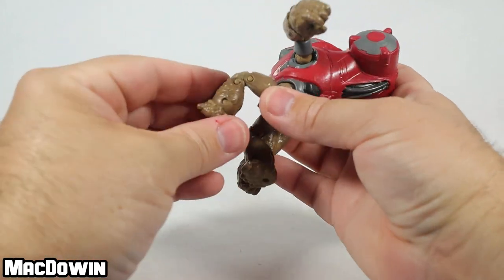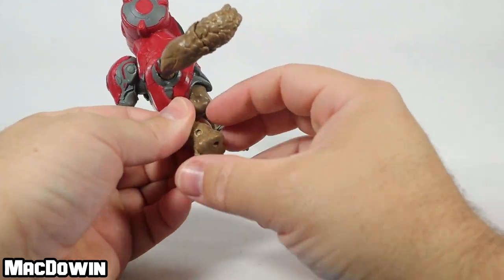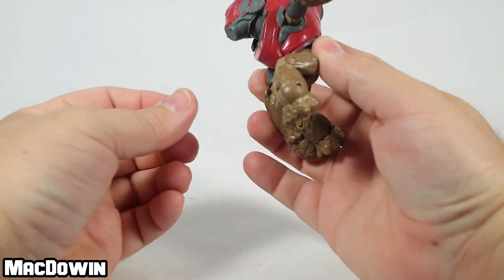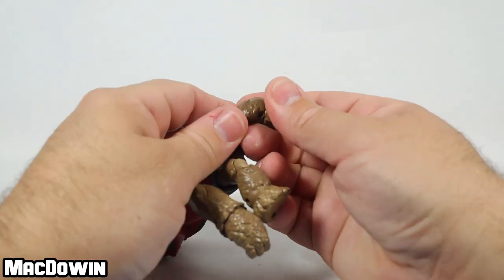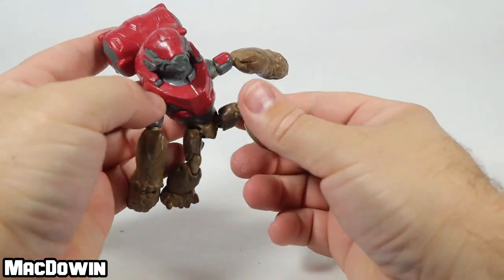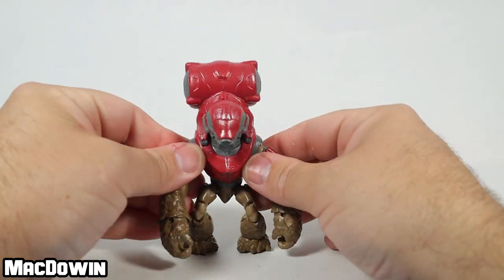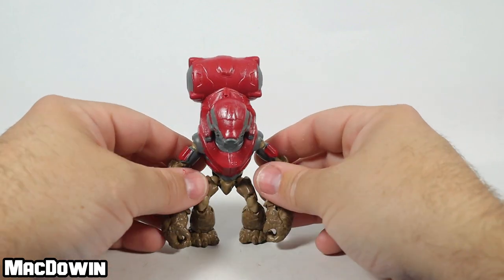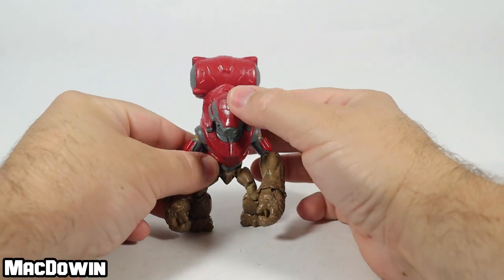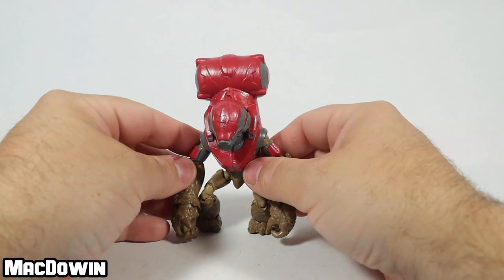His ankle rotates and has a hinge. You've got to be careful — this guy is really top heavy. I can take the foot back that far and put the foot that far forward. He's got some good articulation for the type of character he is. When you try to stand him up, he is pretty back heavy, so you're going to need the arms forward just a little bit. You're going to have to play around with how to get him to stand, but you can do it.